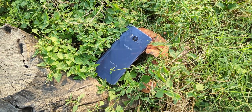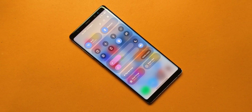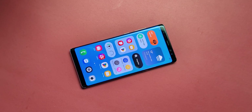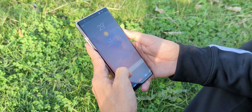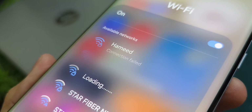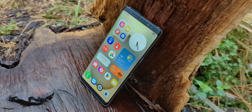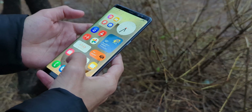Let me stop you right here — if you're expecting some kind of upgrade, some magical refinement, or the Note 8 experience, let's skip the suspense: there isn't one. The camera is dead, face unlock — forget it, eye scanning — gone. And the weird stuff: Wi-Fi dropping for no reason, random crashes, possible SIM and SD card failures — yeah, still here, and they are not getting fixed anytime soon.